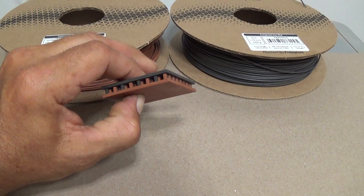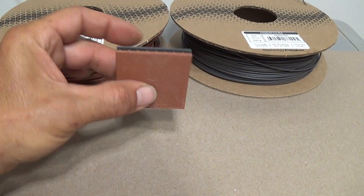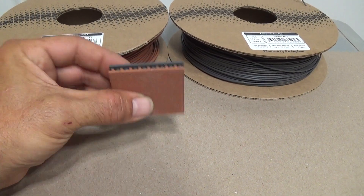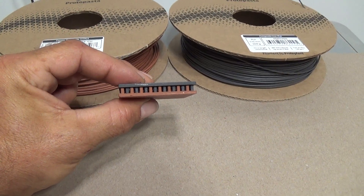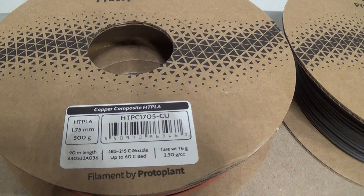I've used two dissimilar conductors in our printer to print out these two different sides. This side here is iron, and that side there is copper. You may be asking how did we get metal to print in a standard FDM 3D printer? Well, right here is ProtoPasta's copper composite HTPLA.